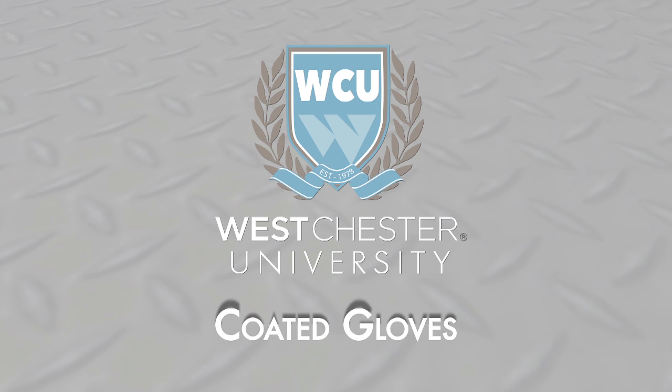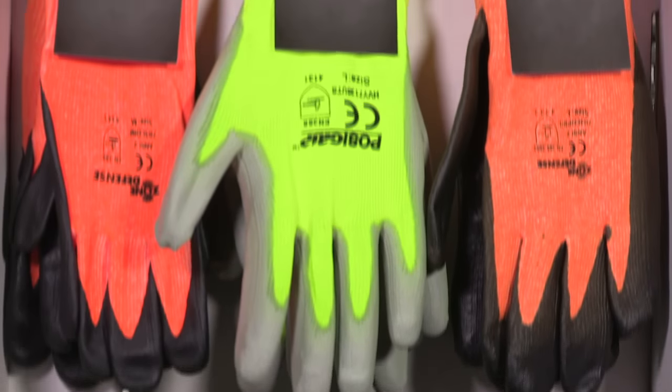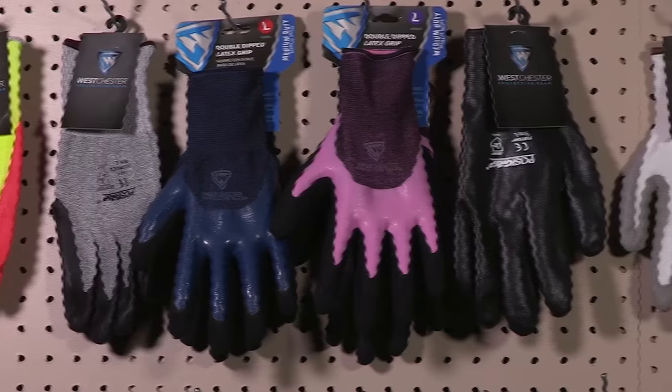Coated gloves are extremely popular. That's because they're competitively priced, comfortable, and dexterous. Coated gloves protect workers' hands from hazards and protect the products from workers' hands.